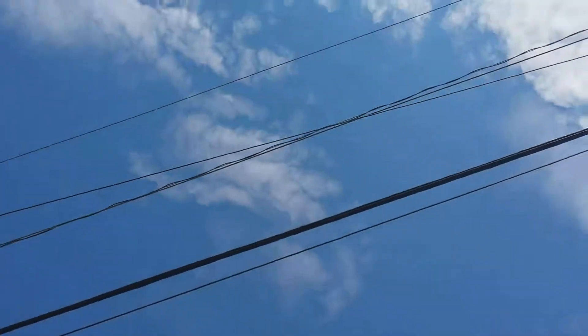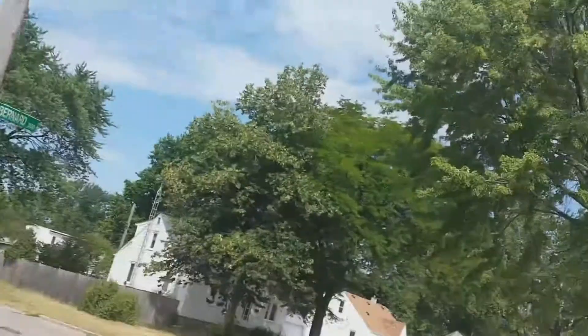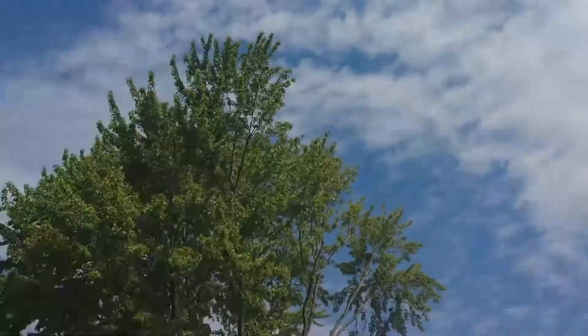Alright peoples, catch y'all later. Fade the sky. My wife loves it when I say 'see y'all later and fade the sky' — she's always commenting and laughing, so it makes her happy.